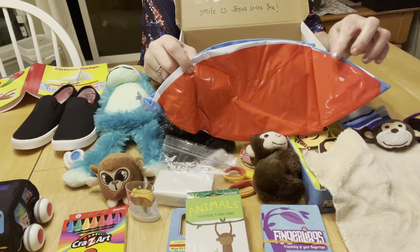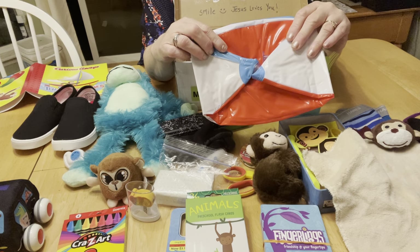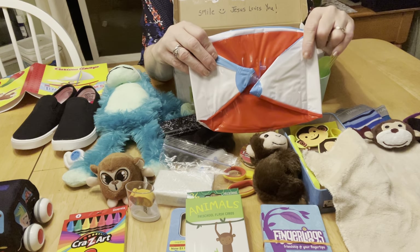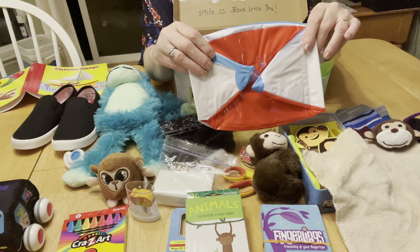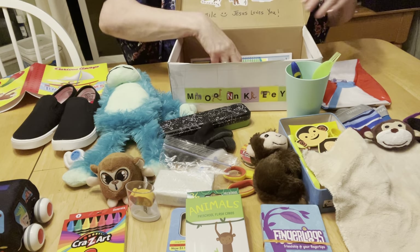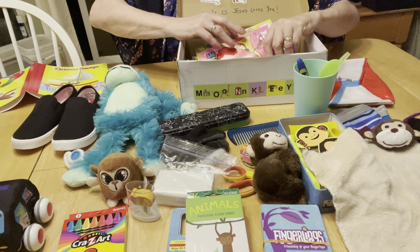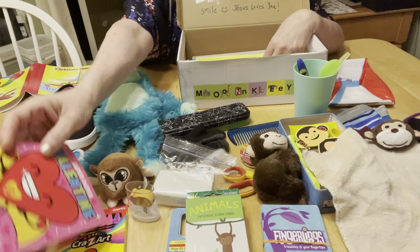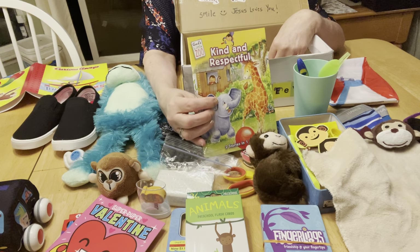He has a beach ball — I got this one at Walmart for a dollar, but I know Hobby Lobby has emoji beach balls on clearance right now. At Hobby Lobby they come two in a pack for about $1.49, making them $0.75 each. He has a regular blue comb, and a little mini activity book from after Valentine's clearance at Walmart.